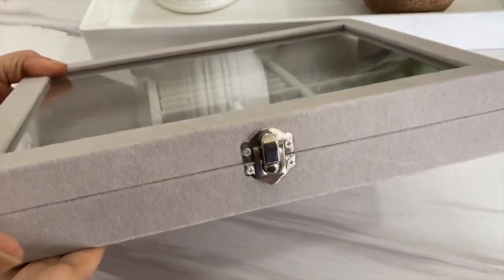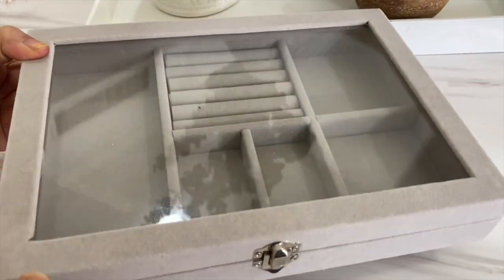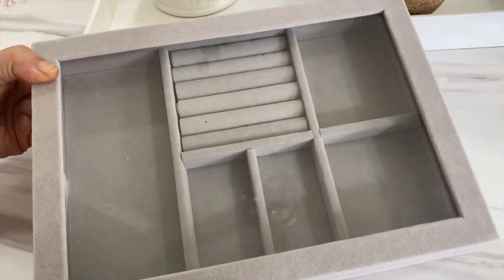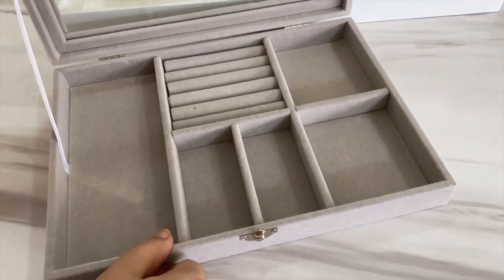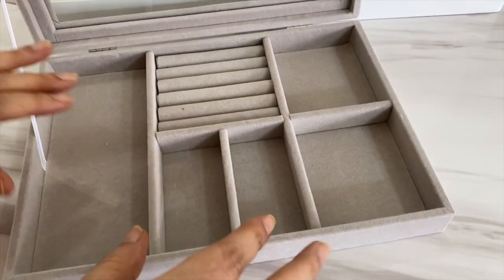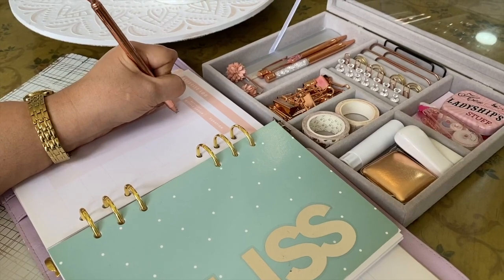One of the items I no longer use is this jewelry box. I wear much less jewelry than before, because of COVID and also in general. These are actually great for craft supplies and embellishments. I often feel like taking my work to different locations around the house just to break the monotony of sitting in the same spot for hours, and if you're like me, you need to take a jewelry box like this and turn it into a stationery box.